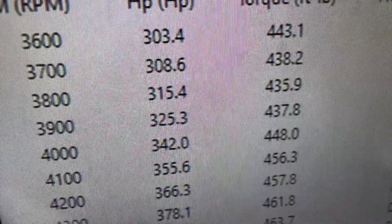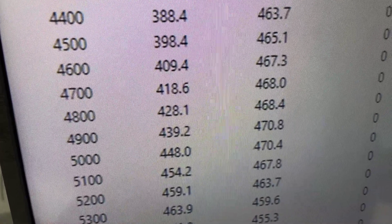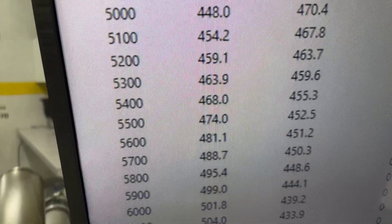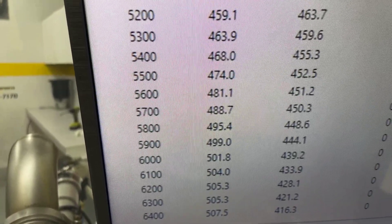Okie doke — 3600 RPM, 443 foot-pounds of torque. Peak torque: 470. That's really awesome — that stack injection runs really good on the bottom. Peak horsepower: 507, rated 500. So everything's good.